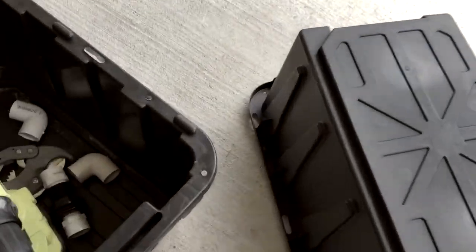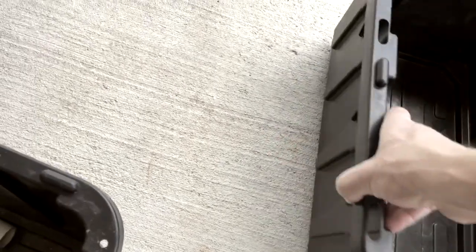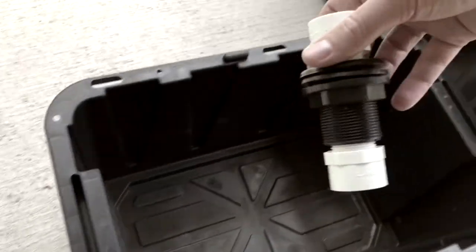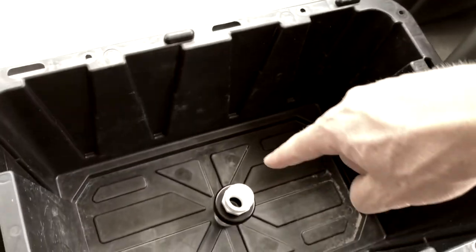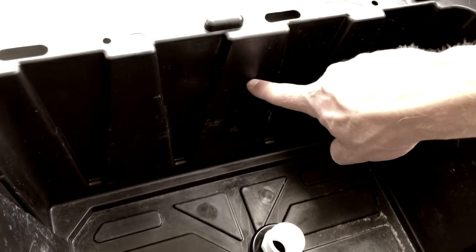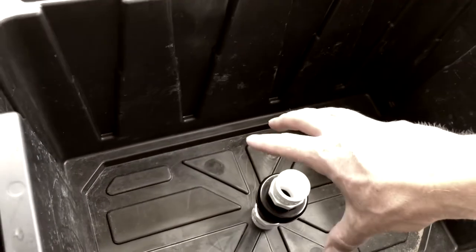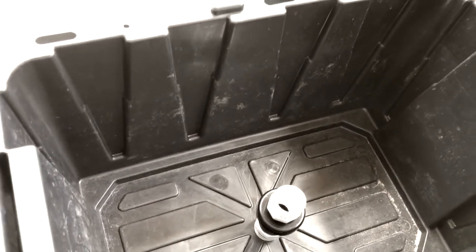I have some of the smaller 7-gallon HDX totes, and I'm going to drill a hole in the middle of it and put in a bulkhead. There'll be a pipe that comes up, probably an inch or two below the top level — that sets the water height. It'll fill up, and as soon as it hits that level, it'll siphon down and drain. It'll do that over and over, and that's how the plants will root out.